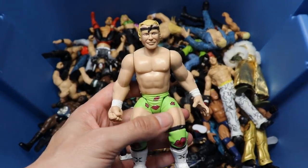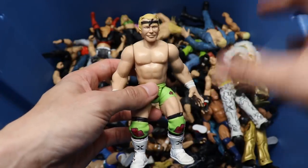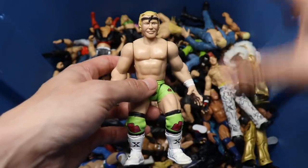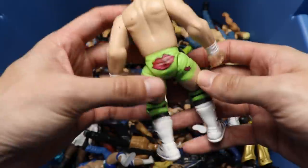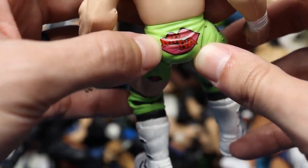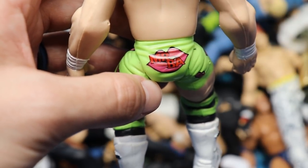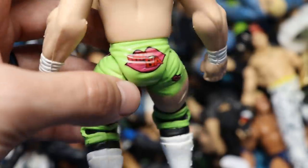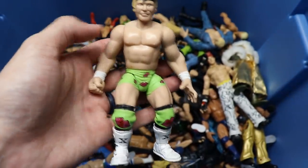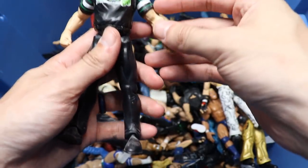Next up we have a Billy Gun Bone Crunchers figure - you can see the headband, nice green look. Cool to see that we've had figures like this from Mattel too. On the butt you'll notice it says 'Mr. BA' - I'm pretty sure it's supposed to say 'Mr. Ass' but they couldn't put that on there. Back in the day they used to censor the hell out of some of those Attitude Era figures.